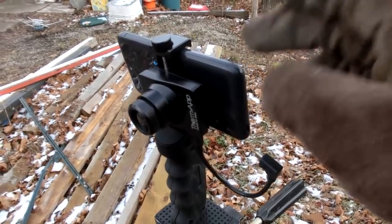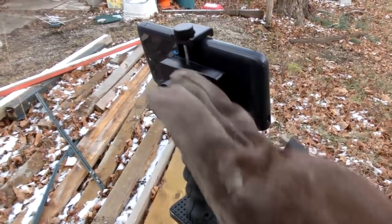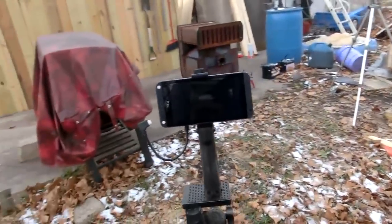That's all the battery life that phone had. It's like 12 minutes of footage is all. This camera takes a lot of power, evidently.